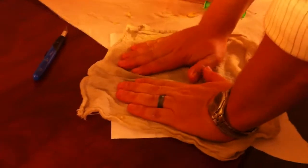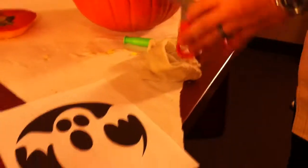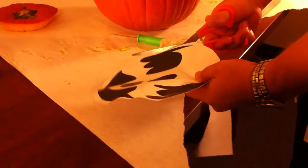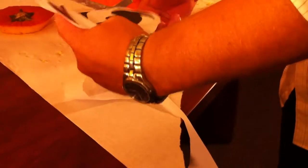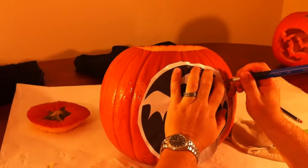We used the ghost template on this one. At this point it's really up to you, but you can either cut it then put a wet cloth on to dampen it, or put a wet cloth on before you cut it. On this one, as you can see, we put the wet cloth down, then cut, then put it down again.